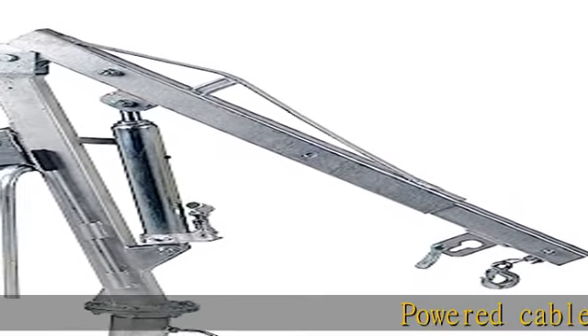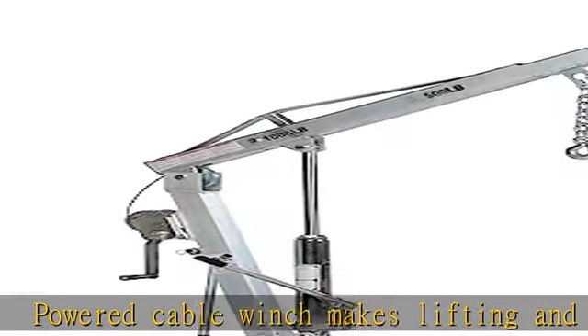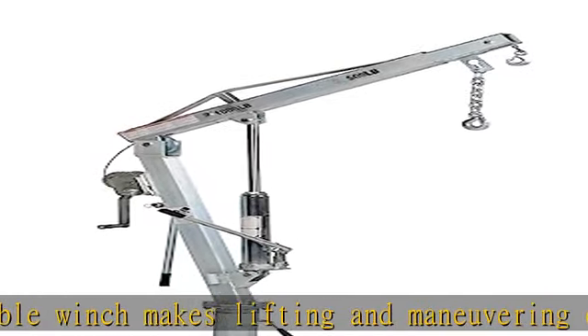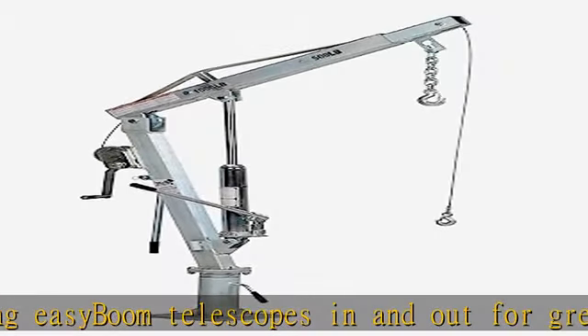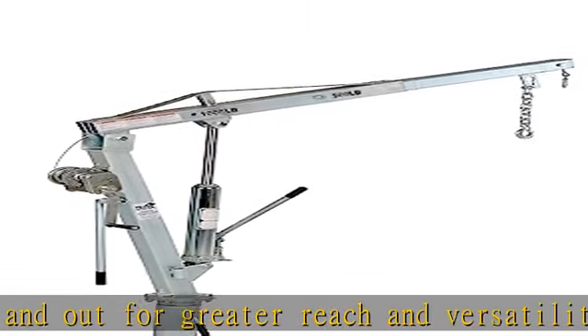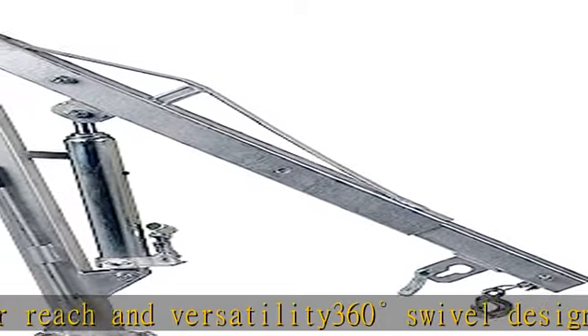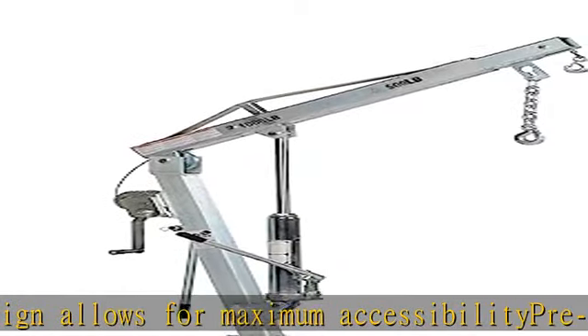Powered Cable Winch makes lifting and maneuvering easy. Boom telescopes in and out for greater reach and versatility. 360-degree swivel design allows for maximum accessibility. Drilled base plate makes mounting quick and easy. Check the description to get this product today at the best price.